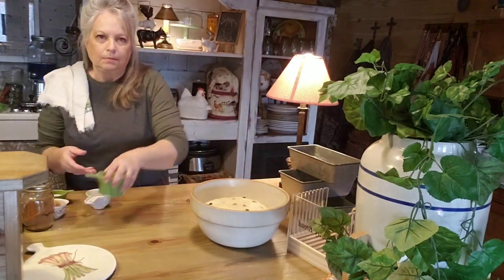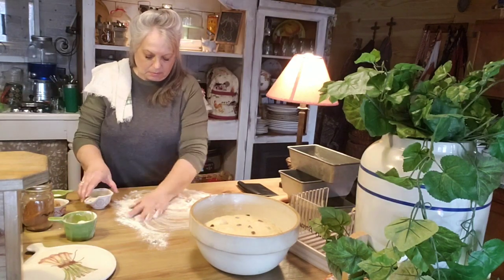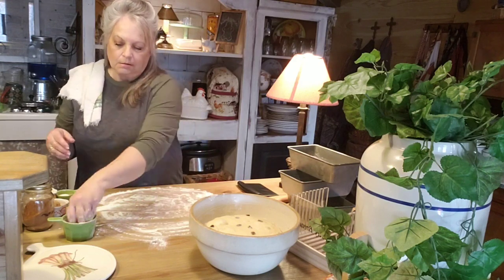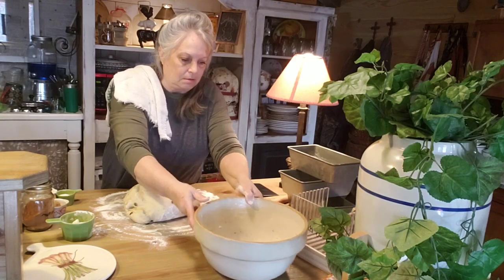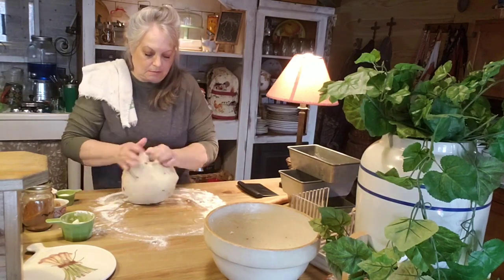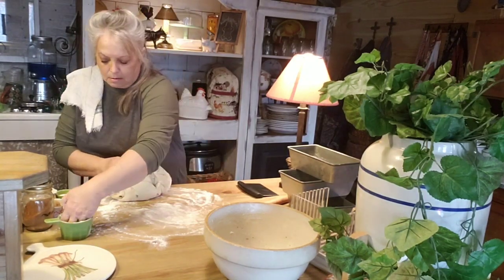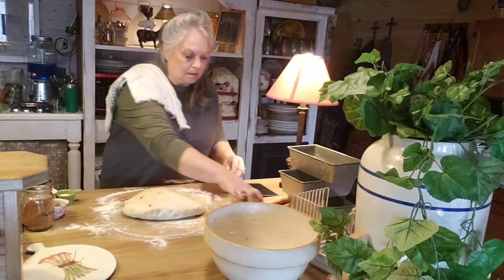I'm fixing to take my dough out — it's been proofing for about an hour and a half. Mr. Brown and I have been busy: I've been cleaning the back porch, we've been out in the garden a little bit, he was cleaning the chicken house out. We went out and spread some of the chicken manure and pine shavings from the chicken house onto some of the garden beds, so we got that done and we'll let it sit through the rest of winter. Now I'm going to take my dough and put a little flour out here.